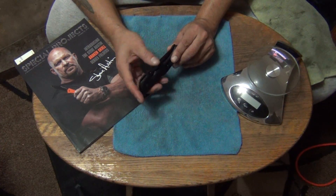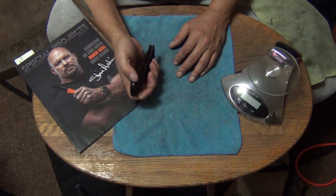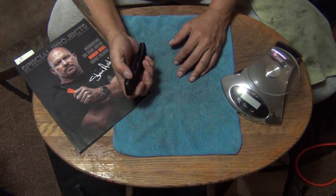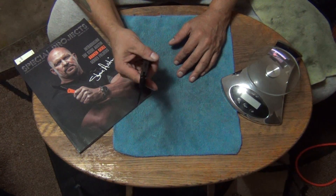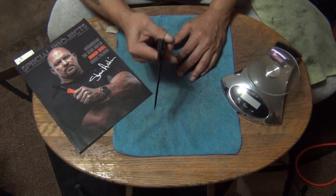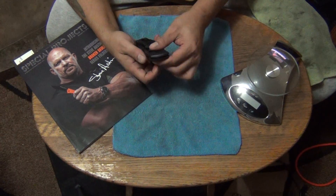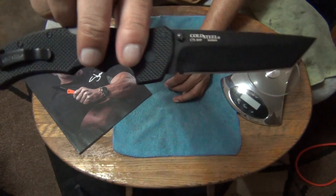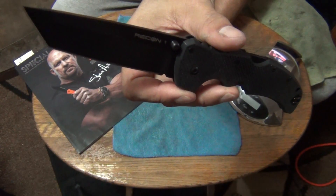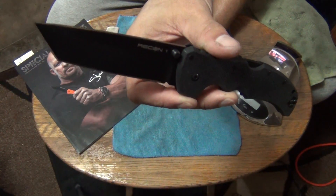I also have the Mini AK too, but I don't carry that one either — that's just a collector piece. I don't think I've ever done a video on that one because I got it during the time my computer was down. I spilled beer on my laptop, but my daughter bought me a new Apple computer — that's the reason why you're seeing videos from me again. Anyway, this is coming from ECOP USA on eBay. It was $78 and some change, brand new.